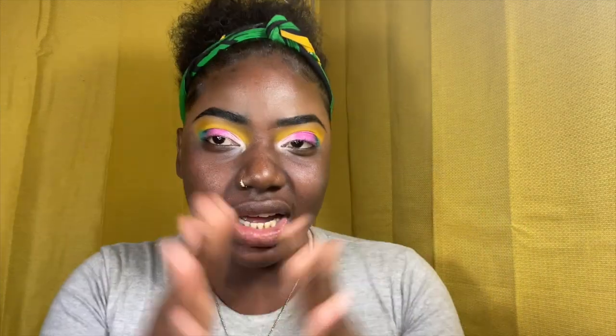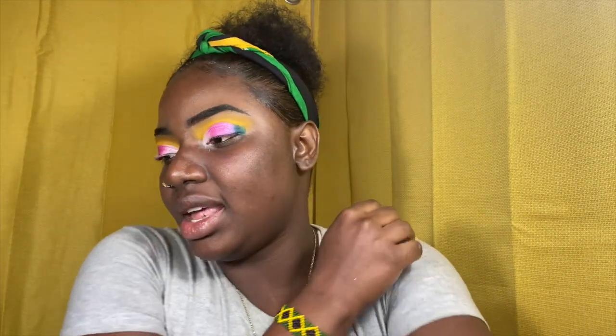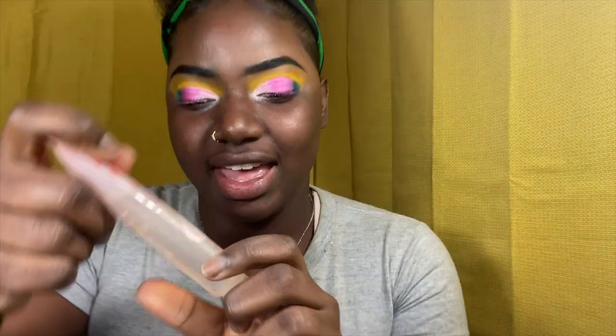I'm going to finish my eye and now I'm going to start my face. Before I do anything I'm going to moisturize. After moisturizing I'm going to set my moisturizer with some translucent powder — this is from Laura Mercier — just dip it a little bit and do a light layer. Then I'm going to put on this — I always sound like an idiot trying to pronounce this — it's from Touching Soul, it's supposed to be a priming water.